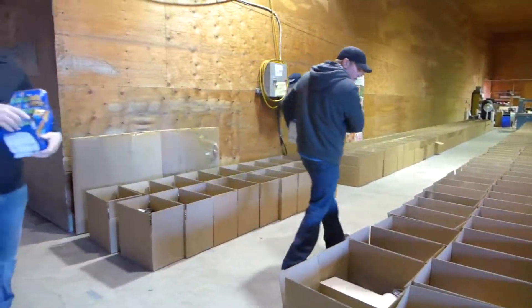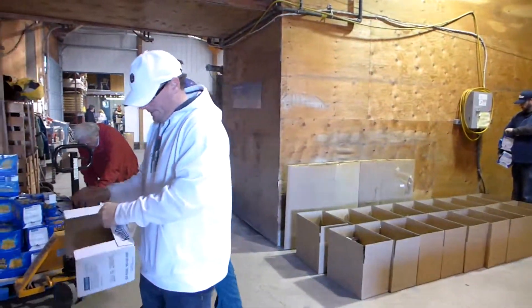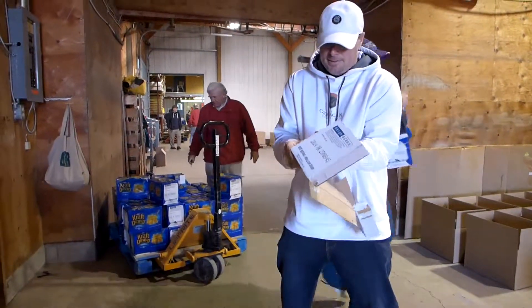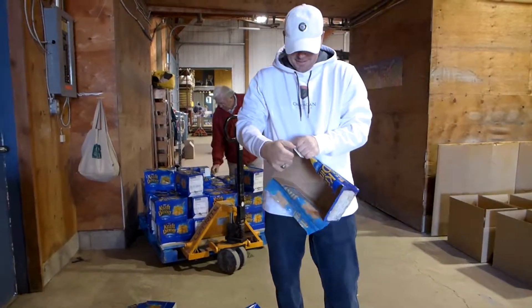I'm just putting where I stop. I'll put the box on the far side. I'll just do boxes. That's a good idea. Isn't that good? I'm good at it. Thank you.